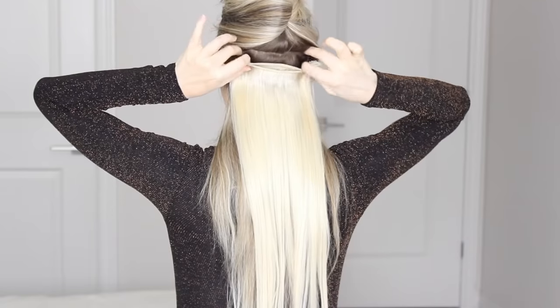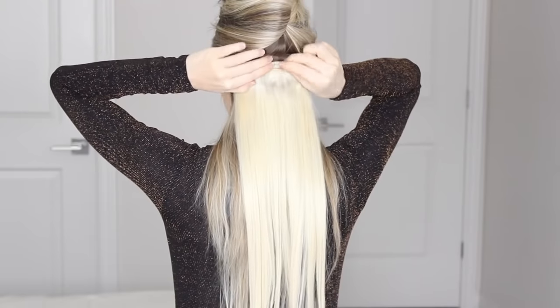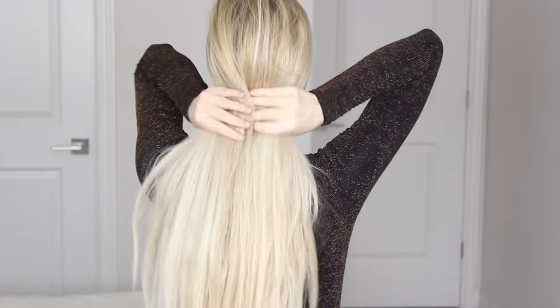I'm starting with freshly washed hair, but day two or three hair will probably work even better. I already clipped in four wefts of my Luxy hair extensions in ash blonde — two three-clip wefts clipped just below my ear and two four-clip wefts clipped just above my ears. The extensions will help you get those big voluminous curls, so I highly recommend them.